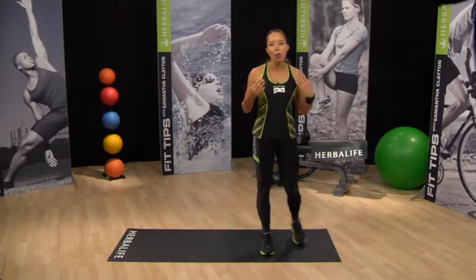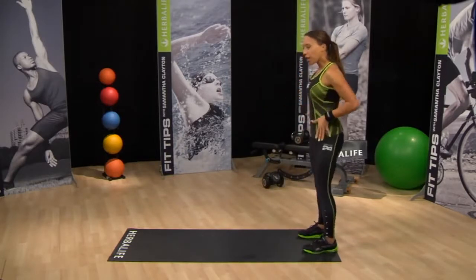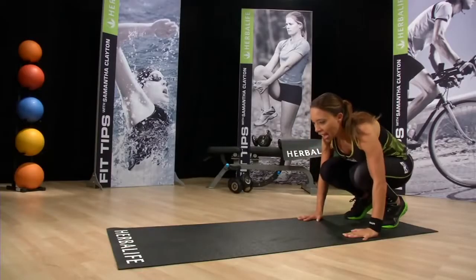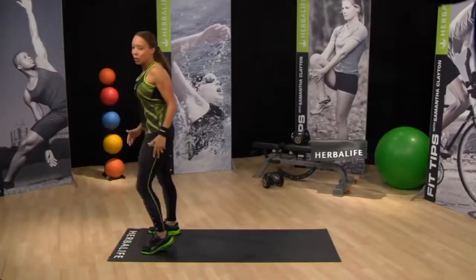Let's get started by doing a quick posture check. Stand with your feet shoulders-width apart, head is up, chest is high. We're going to take our hands down to the floor, jump back into plank. We jump back up, and as you come up to standing, we take a big jump forward — a big, broad jump.